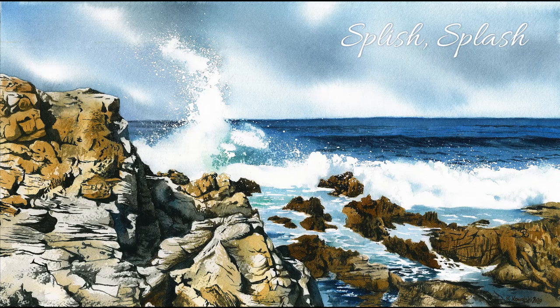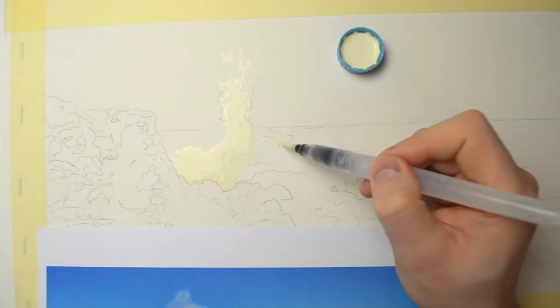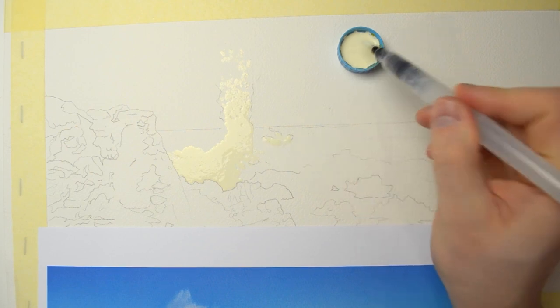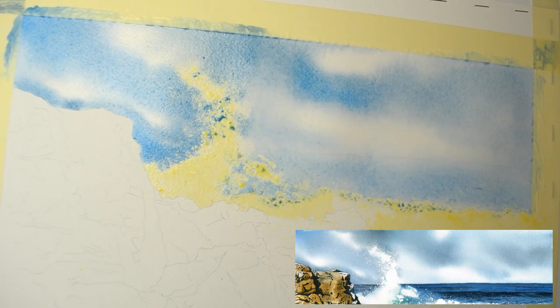Hello everyone and welcome to my next tutorial preview. This time I have a seascape for you. This is a new subject for me but I like how it turned out, so I thought that I would show you my approach.